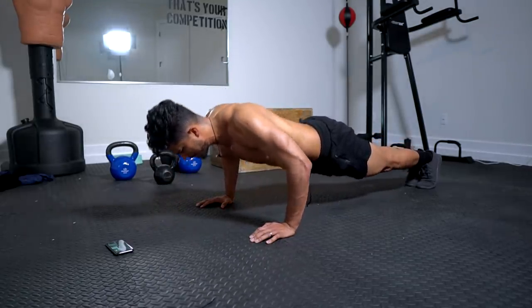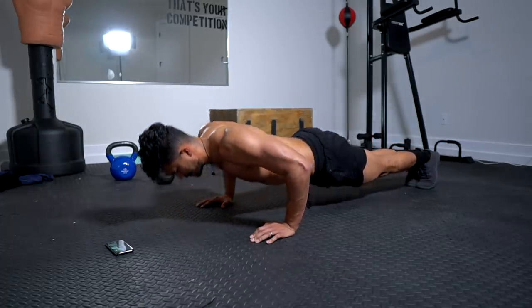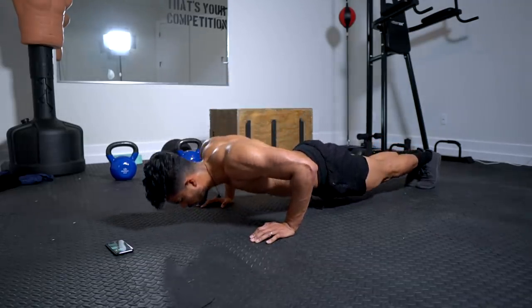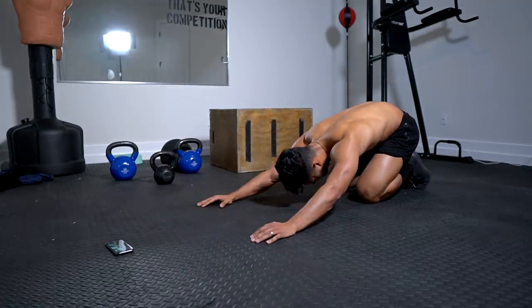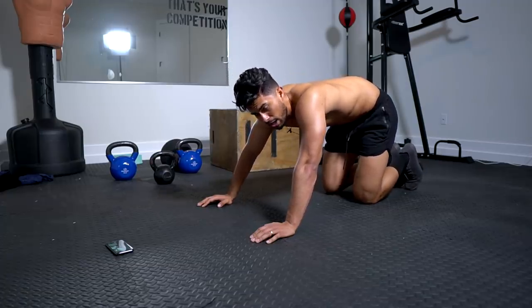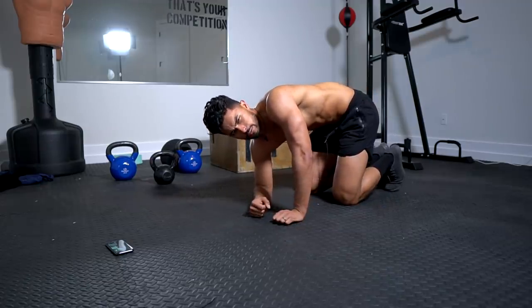One more rep — and before you know it, you'll be done. You'll be stronger. At home now, I want you to give this workout a try and then comment down below how hard it was.